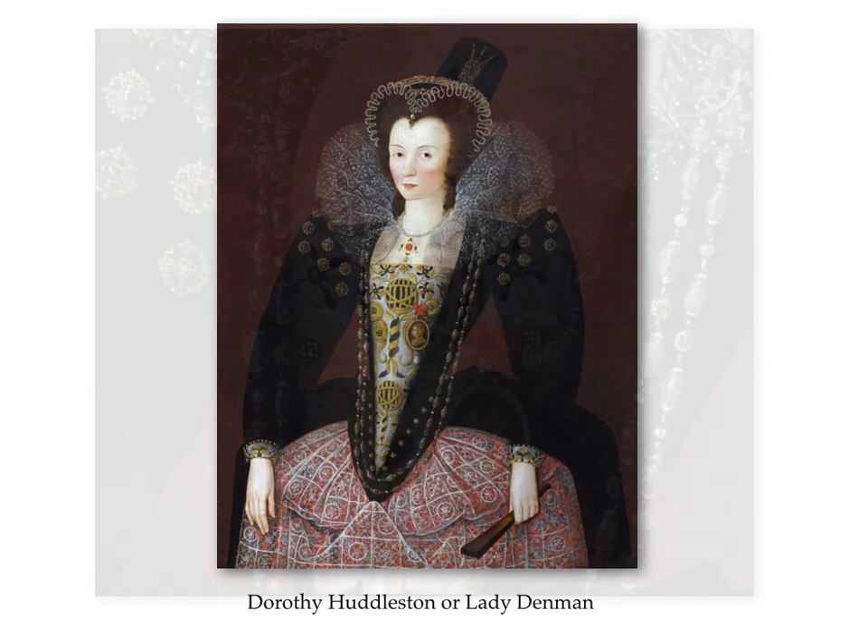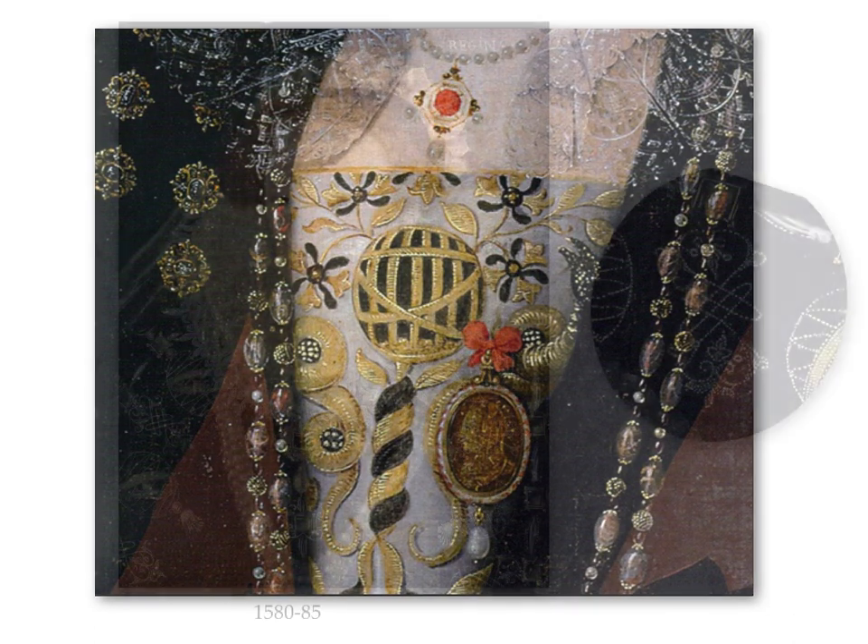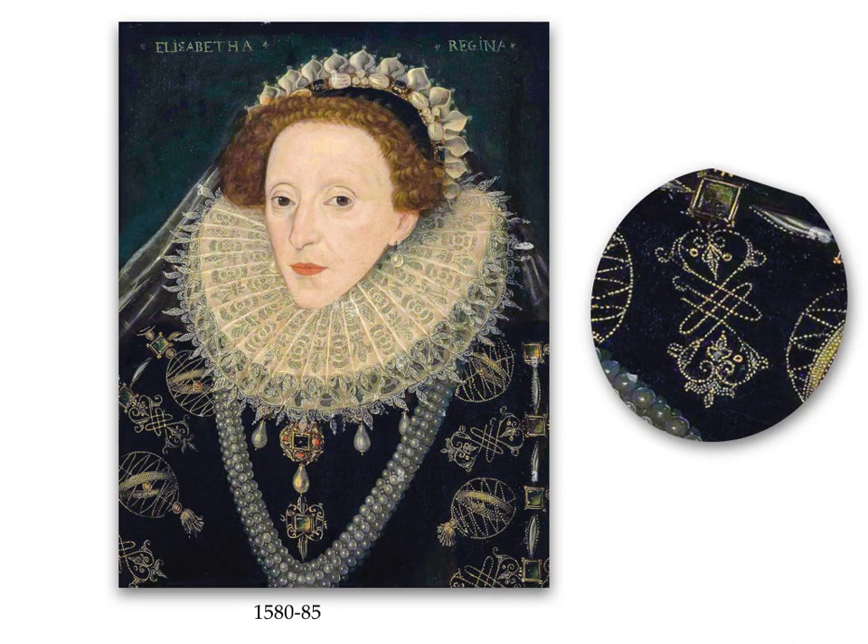Note also the black bows in the floral design set against a white background — black and white being the Queen's colours. So once again we have the combination of armillary spheres, snakes and flowers, which together with other elements pay homage to the Queen. In this portrait from the 1580s, the Queen herself is shown with large embroidered armillary spheres on her sleeves, together with intertwining heart-shaped emblems symbolic of lovers' knots.